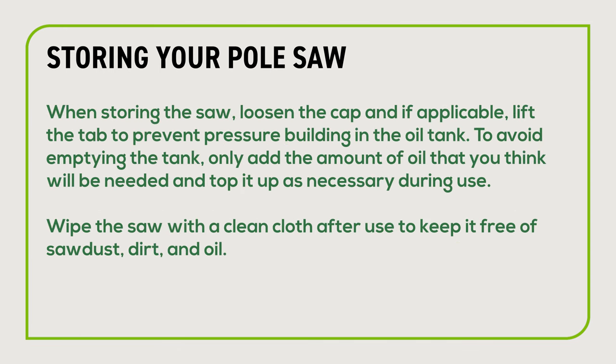When storing the saw, loosen the cap and if applicable, lift the tab to prevent pressure building in the oil tank. To avoid emptying the tank, only add the amount of oil that you think will be needed and top up as necessary during use. Wipe the saw with a clean cloth after use to keep it free of sawdust, dirt and oil.